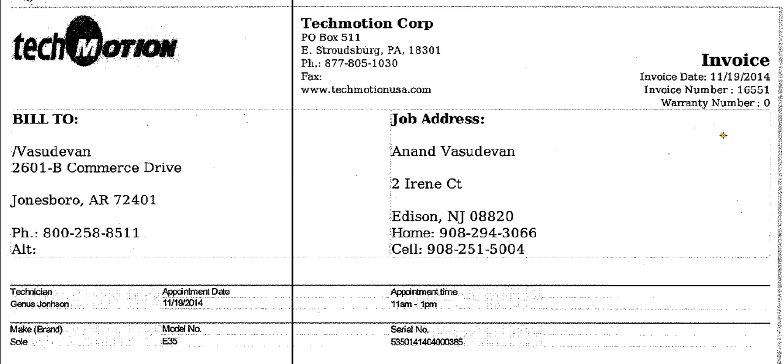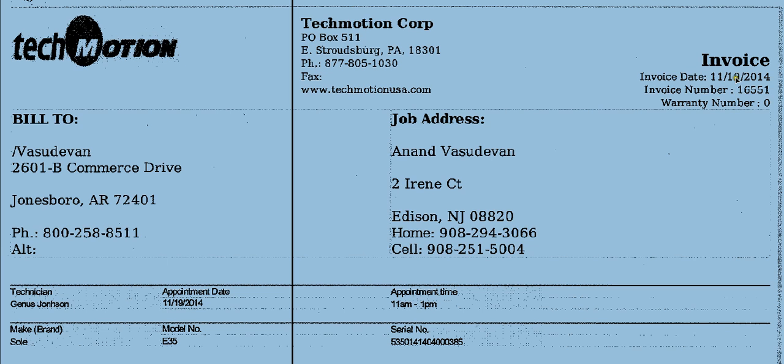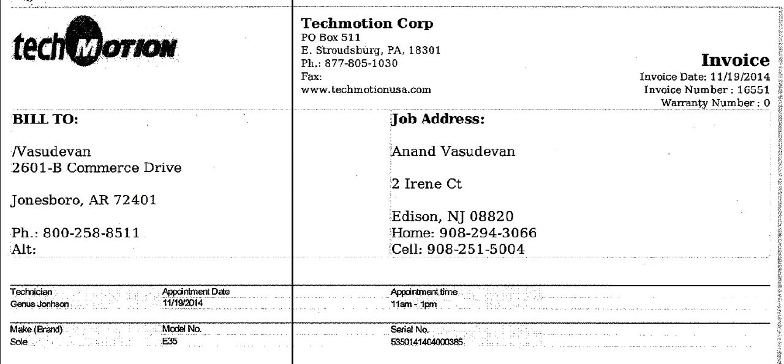Our logo is here. Over here is a bunch of things that we need to know about. It has the invoice date, so it would be the date of the job, and it has an invoice number. When you're saving the paperwork, you would save as the invoice number, hyphen, customer's last name, and then complete.